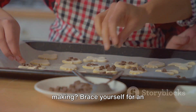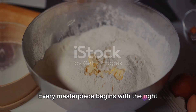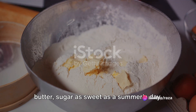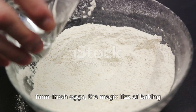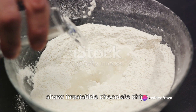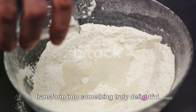Ready to dive into the world of cookie making? Brace yourself for an unforgettable culinary journey. Every masterpiece begins with the right tools and ingredients. Picture this: fluffy flour, creamy butter, sugar as sweet as a summer's day, farm-fresh eggs, the magic fizz of baking soda, a pinch of salt to balance the sweetness, and of course, the star of the show — irresistible chocolate chips. These are the key players that will transform into something truly delightful.